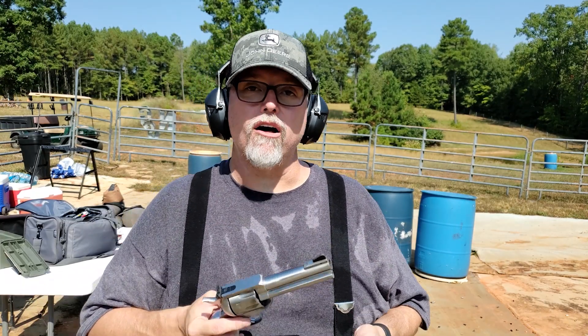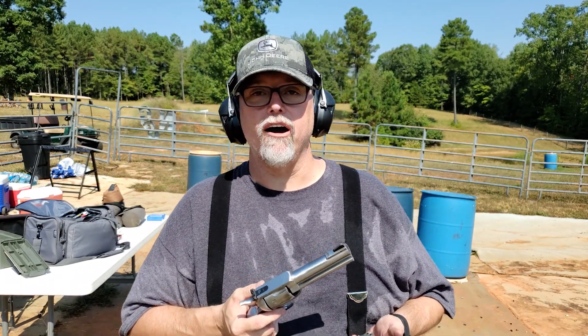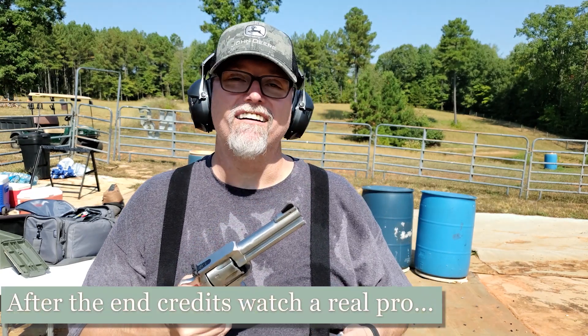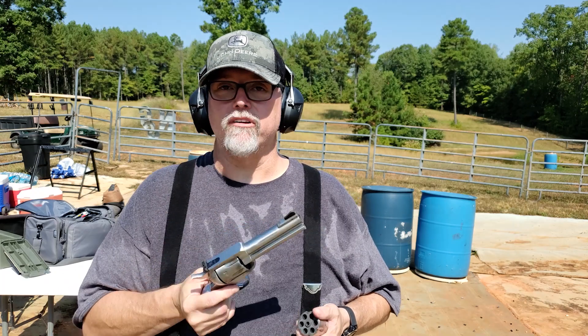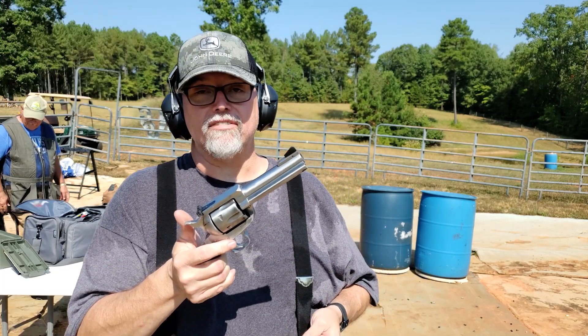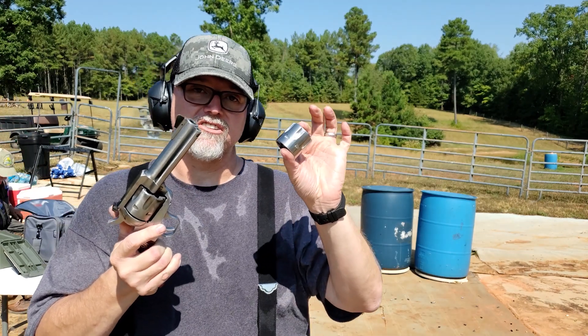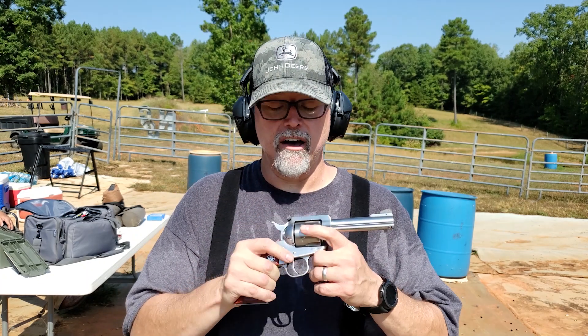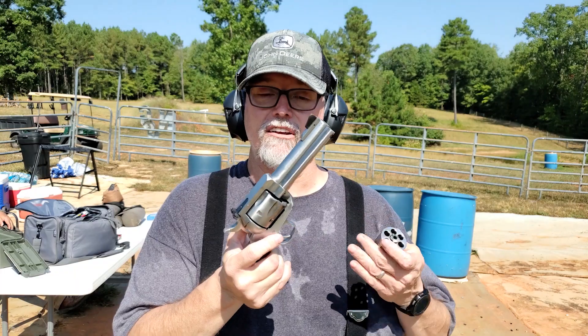I'm not really a revolver guy — I'm a semi-auto pistol person — but I just wanted one. I'm not going out and joining any cowboy action competitions or anything like that. The reason I got this model is because of this: it has a 9mm cylinder. I can drop that in and shoot 9mm, the same thing I load in my carry guns. It shoots .38, .357, and 9mm.